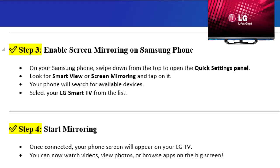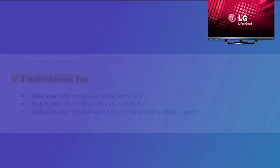Step 4: Start mirroring. Once connected, your phone screen will appear on your LG TV. You can now watch videos, view photos, or browse apps on the big screen.